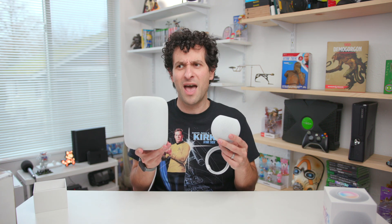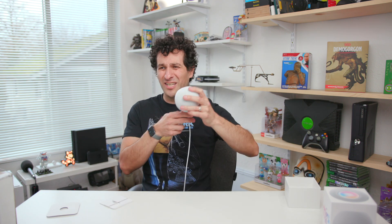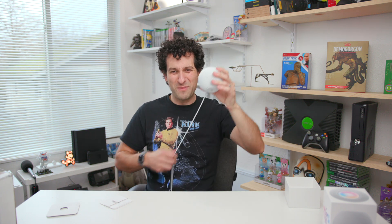The original HomePod is substantially heavier. I'm not making any judgments yet, though. I know that Apple custom designed all the components inside the HomePod mini just like they did with the original HomePod. So let's get this plugged in and synced with my phone. It's got a little bit of a stiff cable too — it doesn't really want to straighten out. A little too stiff for my taste.